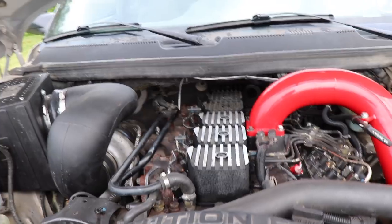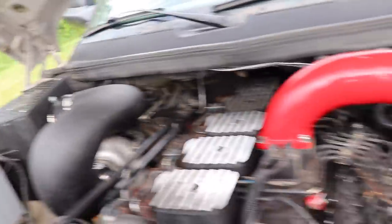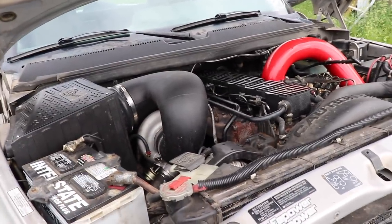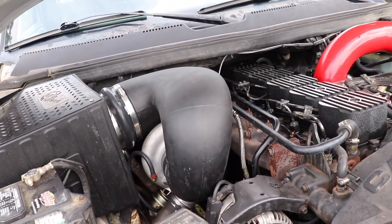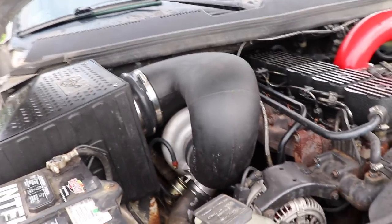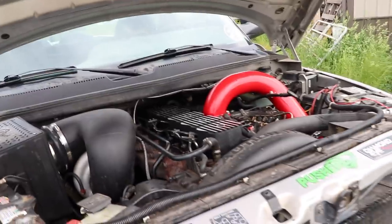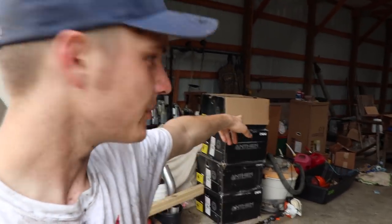If you guys are looking for the injectors, the valve springs, the governor spring kit — all that stuff is in the description. Pretty much all of that Diesel Auto Power has and they sell everything for that stuff. If you don't see it on the website, give them a call. Big Stinky is coming in tomorrow for the wheels and tires to be put on — tires are in the back of the truck. We've got the Fuel Mavericks as the wheels, 20 by 12s with 33 by 12.50 tires. It's going to be a pretty clean looking truck.